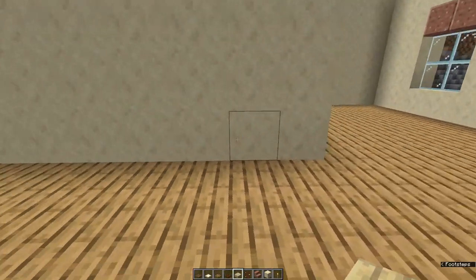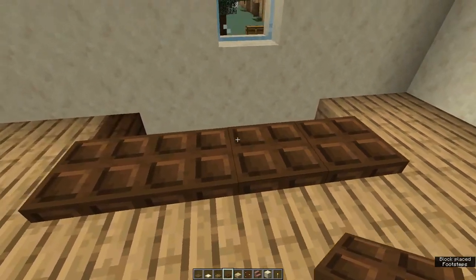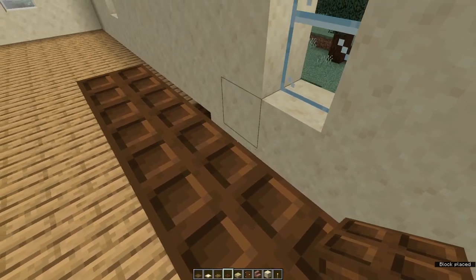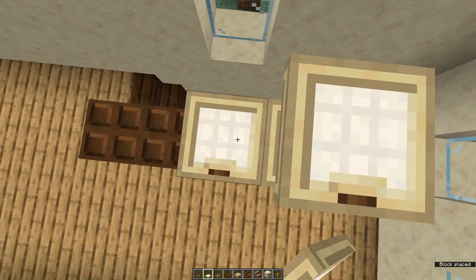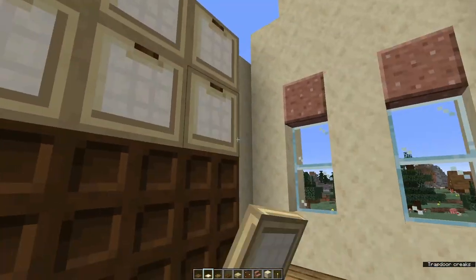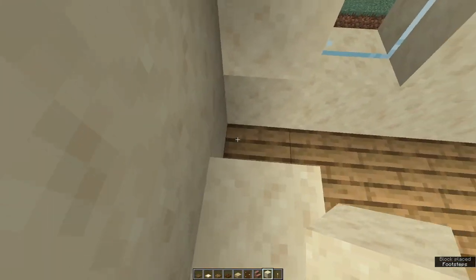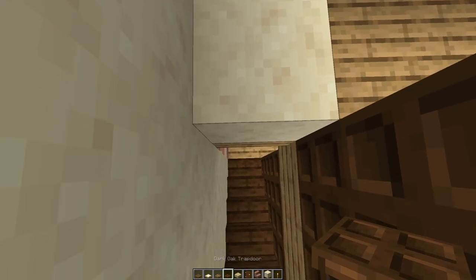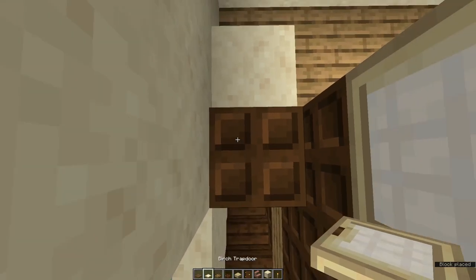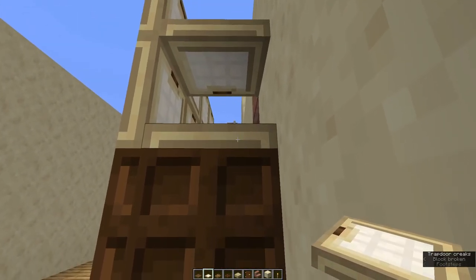Now it's time to put in the internal walls again. Lining the stairs, place four dark oak trapdoors, another one on top, and two rows of birch trapdoors on top of that. Fold them all up. Place a waste block at the end of the stairwell, and coming off that going into the stairwell space, a dark oak trapdoor, another on top, and two birch trapdoors on top of that. Get rid of your waste block and fold them all up.